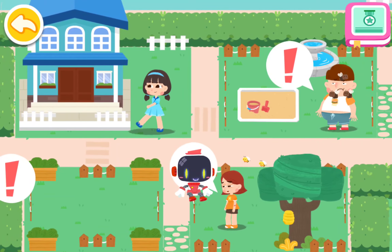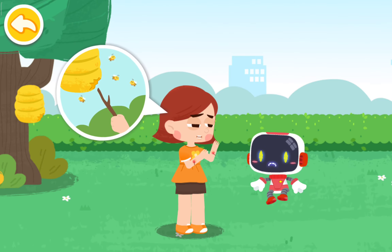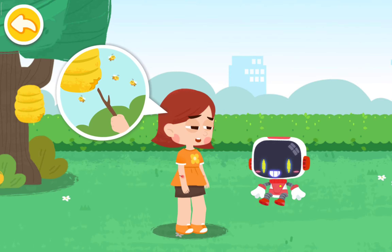Up first, aid. I poked a beehive with a branch and the bees are all out to sting me. Bees will attack intruders to protect themselves. Don't screw around with them.